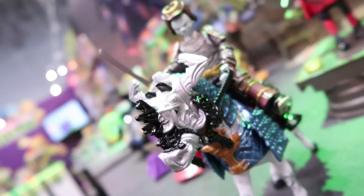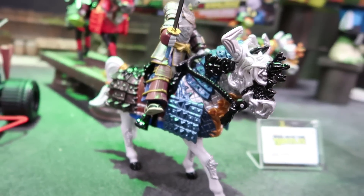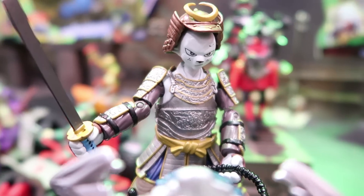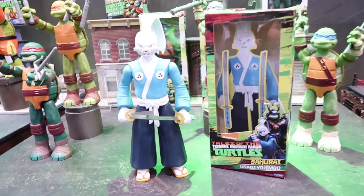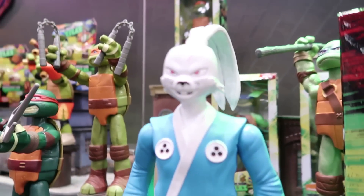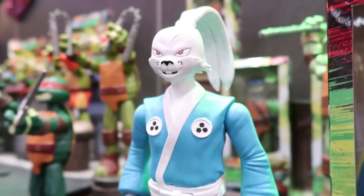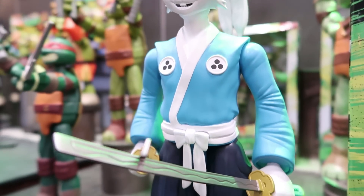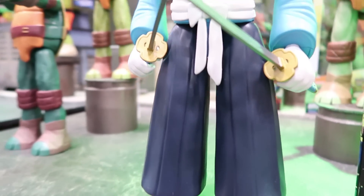So that makes three Usagi Yojimbo figures total in the basic figure assortment, which is really cool. But the other one that they showed me was exclusive to us right now — nobody else got to see this. It's just for our viewing audience right here on the Pixel Dan channel. This is the large scale Usagi Yojimbo figure coming out in the low price point large scale turtles line. These are usually around $10 in stores, they have minimal articulation, and they're at the 12-inch scale. Usagi looks really great in that style. I love the animated look to him — he's going to be a nice big chunky Usagi figure that you can play with along with the rest of the turtles.